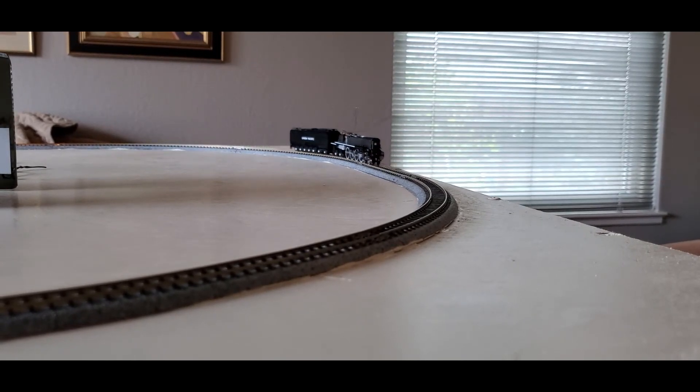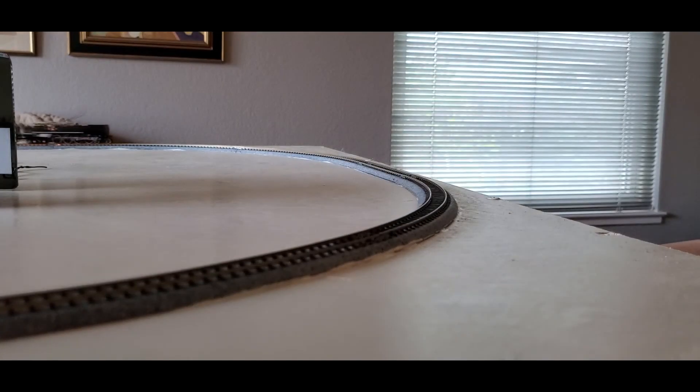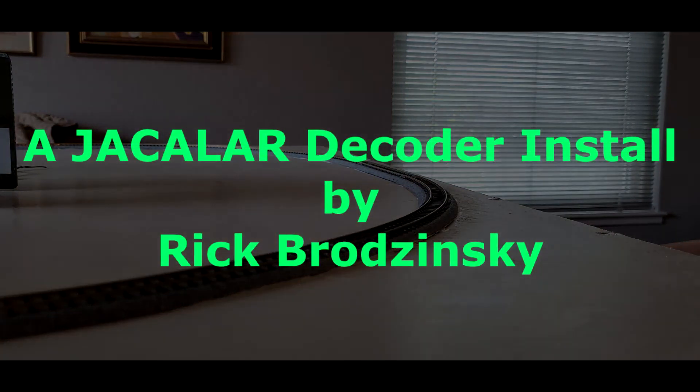This is at 50% throttle. Here's at 75% throttle.